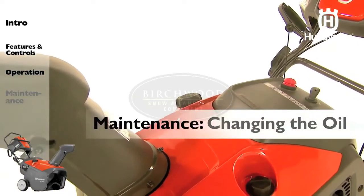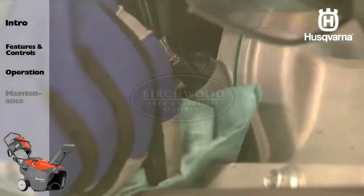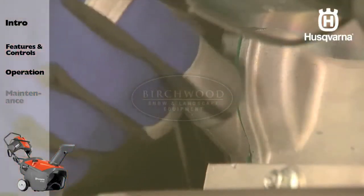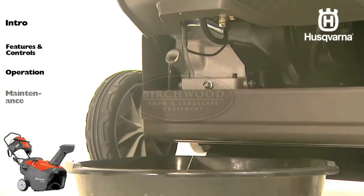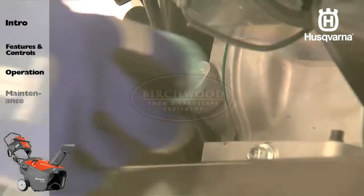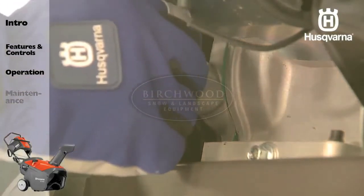Begin by making sure the snow thrower is on a level surface. Remove the safety ignition key. Clean the area around the drain plug. Remove the oil dipstick and drain plug and drain the oil into a suitable container. Wipe off any spilled oil from the snow thrower and engine. Install the drain plug and tighten securely.